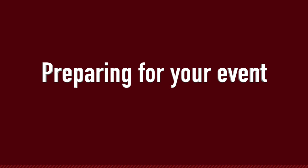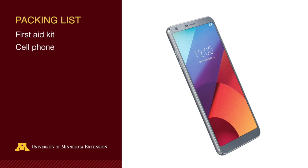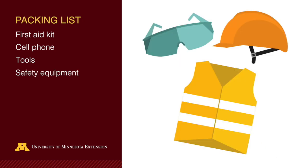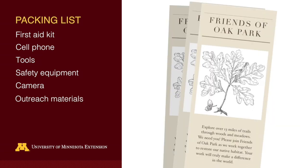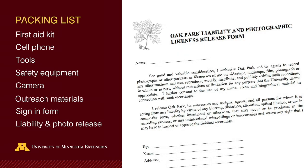Put some thought into preparing for your work event. Think about a packing list. Be sure you have a first aid kit and a cell phone that actually gets service where you're working. Pack enough tools, gloves, and supplies for more people than you think you'll have. Be sure you have enough safety equipment. Take pictures before and after, so bring a camera. You might also pack outreach materials — give people a brochure so they can take it home and show their family or neighbors what they did. Have a sign-in form so you know who showed up and have a way to contact them to invite them back. You might also use this form as a liability release — check with your agency or organization about what liability language they'd like people to sign off on.